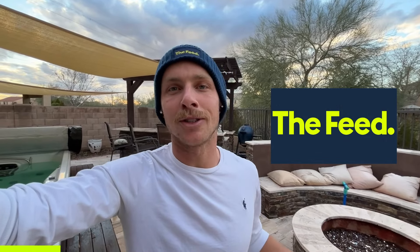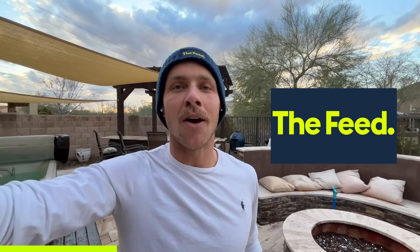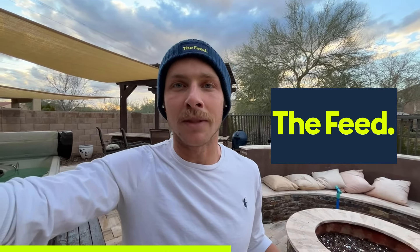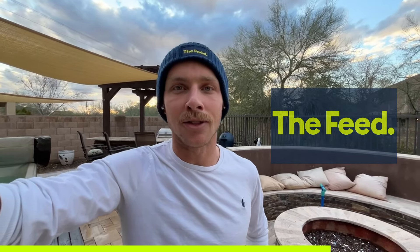Hey everyone, this video is brought to you by The Feed. It's your one-stop shop for all things nutrition — from bars, gels, drinks, anything you need, they have it. Also, join my nutrition club. The link is down in the description where you get $80 in feed credit, can take advantage of some awesome deals on The Feed, and I post exclusive content on there for how to nail your training, racing, and everything in between nutrition.